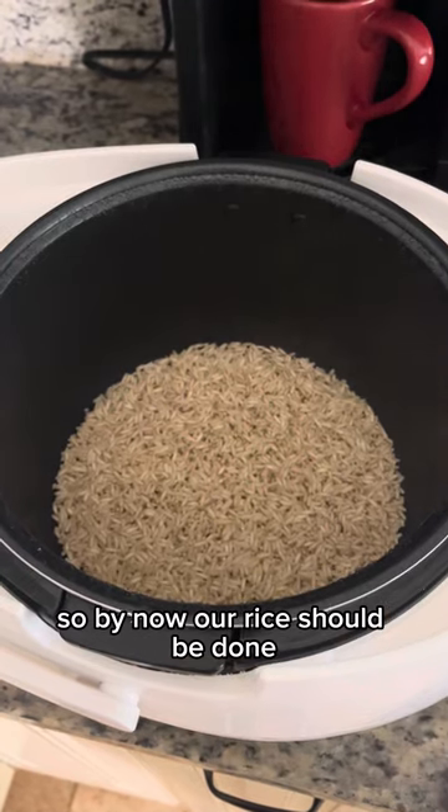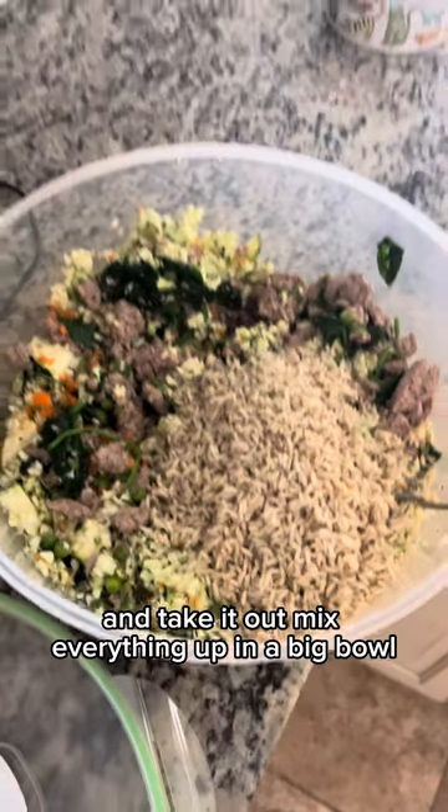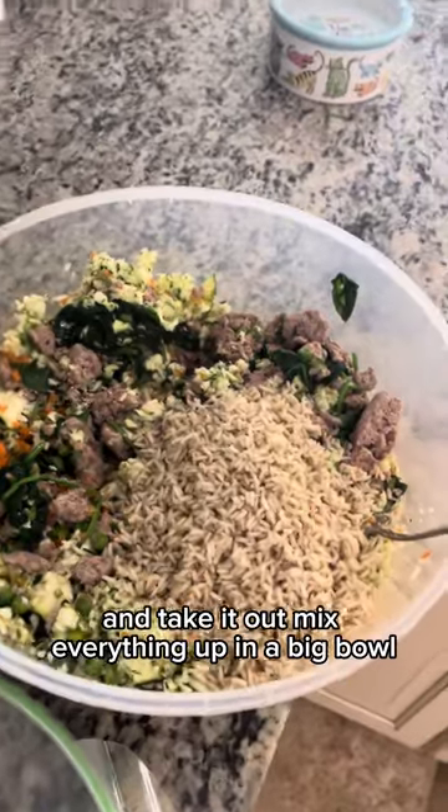By now our rice should be done. Take it out and mix everything up in a big bowl or big container.